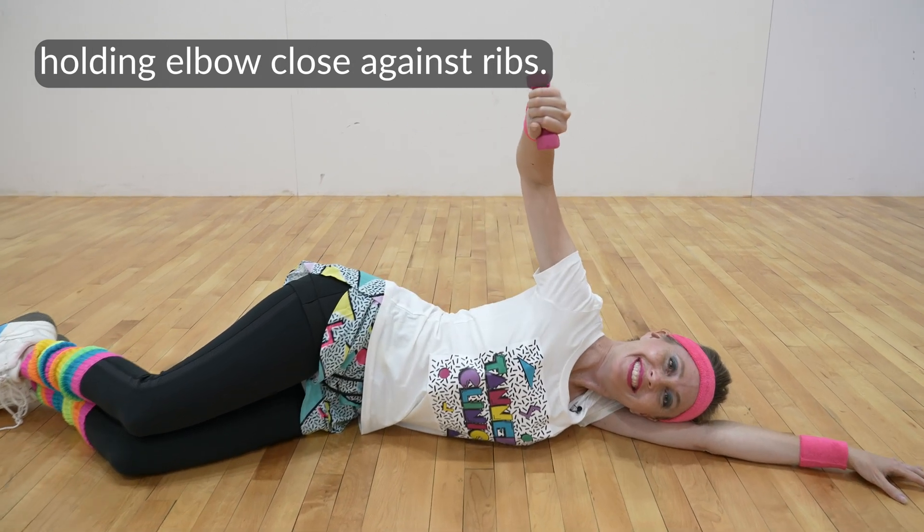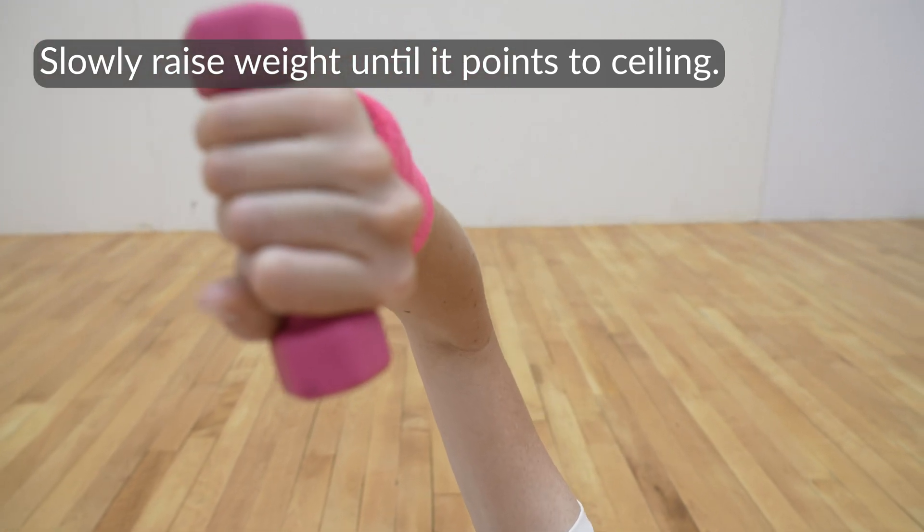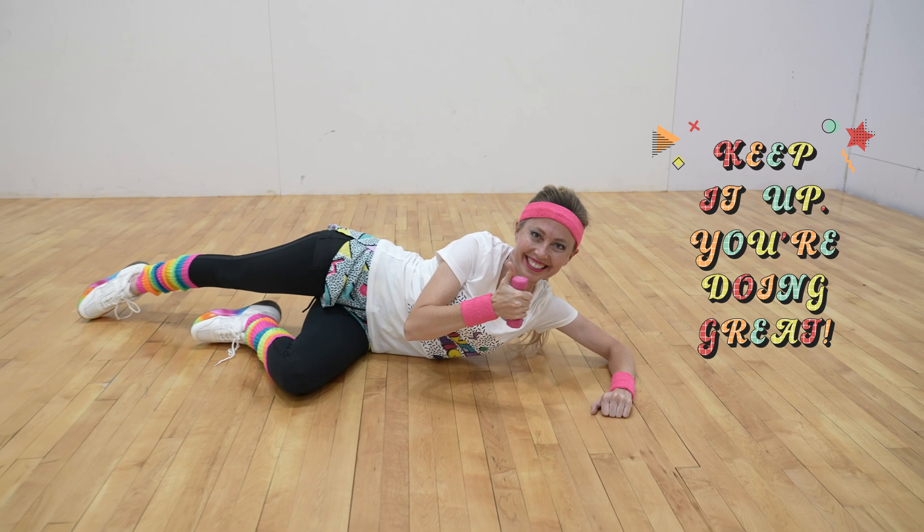Lie on your side as shown with the injured shoulder up, holding your elbow close against your ribs. Slowly raise the weight until it points to the ceiling, then lower to the starting position. Keep it up — you're doing great!